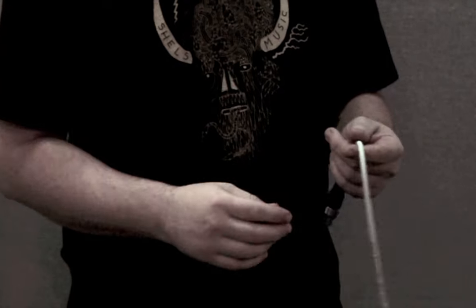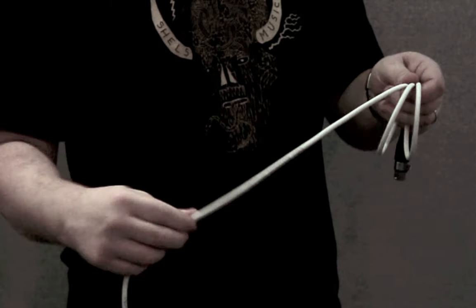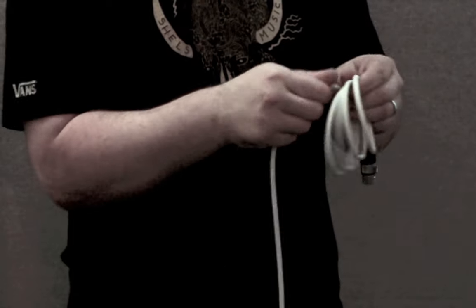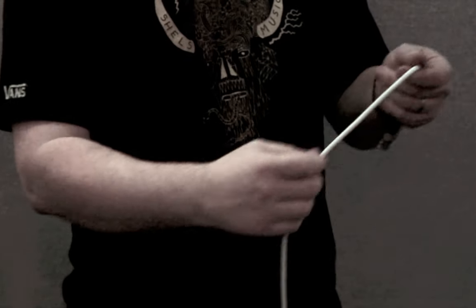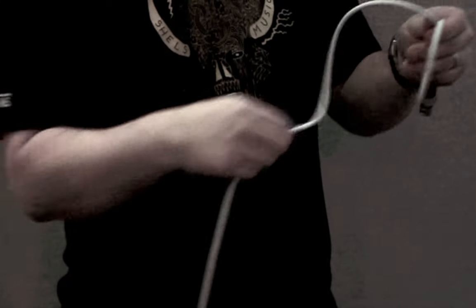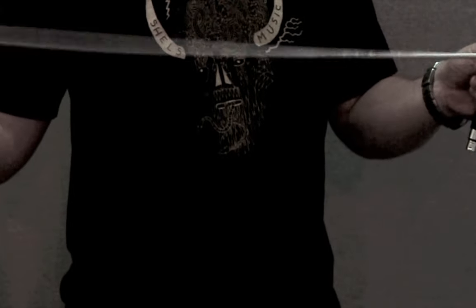Hi, today I'm going to show you how to wrap or coil cables. This is something that even experienced engineers can get wrong. If you simply follow the coil of the cable, it looks nice and neat, but each coil leaves a twist. If instead you alternate the direction of each twist, they cancel each other out when the cable is pulled taut.